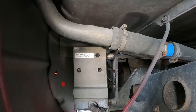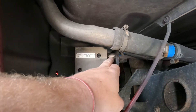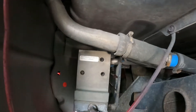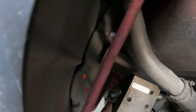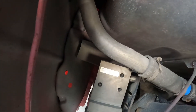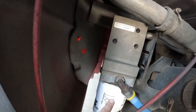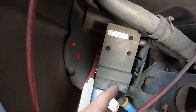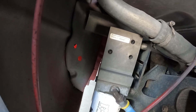First, clean it. Next, we're going to be pulling this bolt out that goes into this housing, as well as the electrical connector to the pump itself back here. Then we'll be pulling this filter off. There are four Allen bolts that go up into this housing and we'll pull that off.